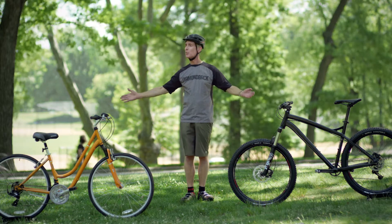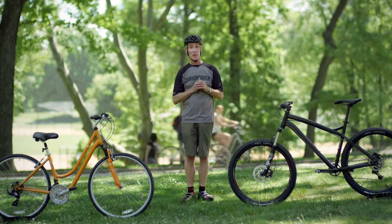We are gathered here today to break down braking on a bike. The reason we need brakes is to slow down, reduce our speed, and avoid an object.